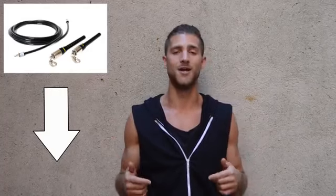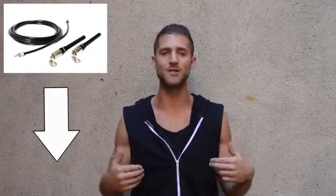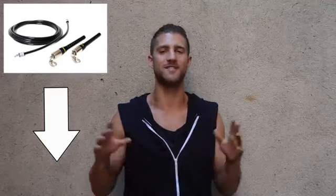Throughout this workout, we're going to be using the cross rope. We linked it up below in the description for you. It's 10% off if you use our link. If you want the jump rope that the Zen Dudes use, it's linked up below. It's the best rope we've seen.